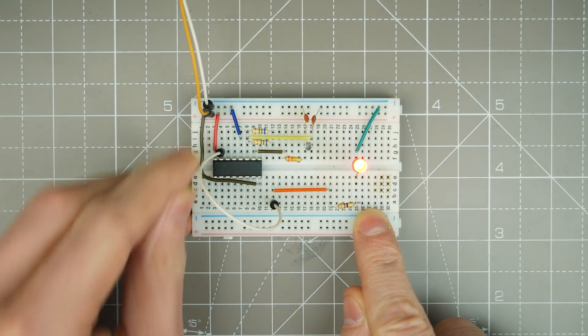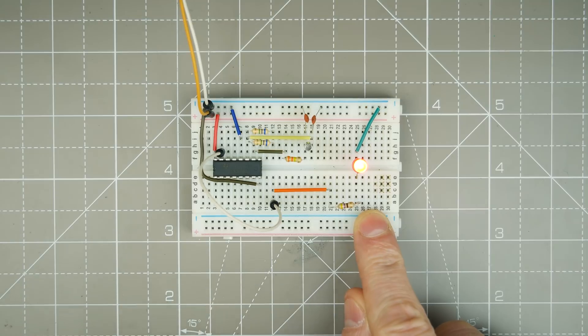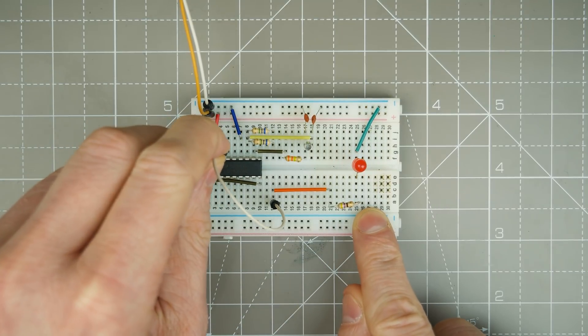Just over here we've got Q10. You may be able to detect something there but it's not very visible to the camera.